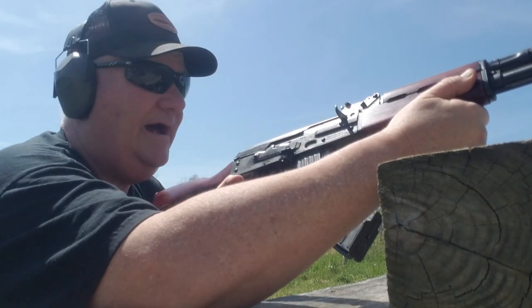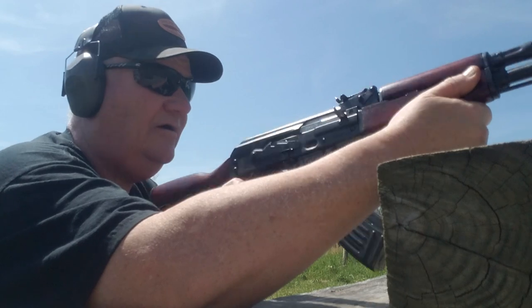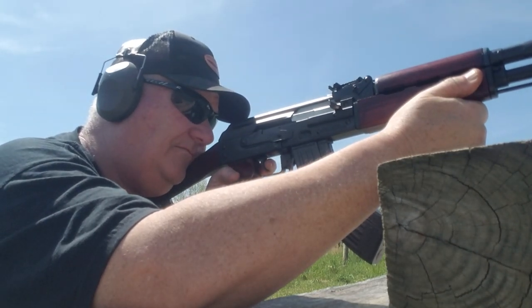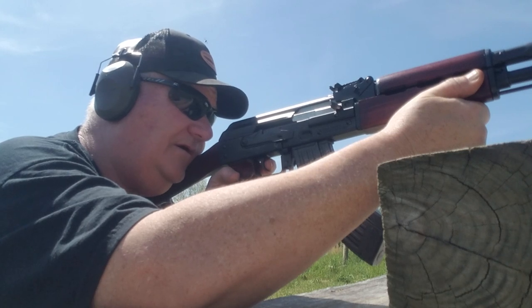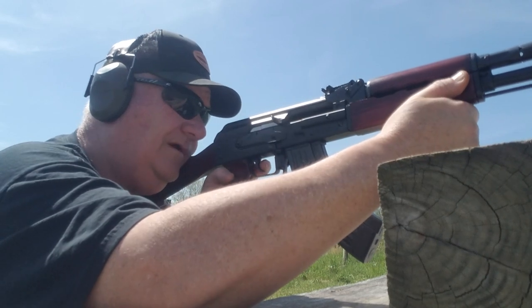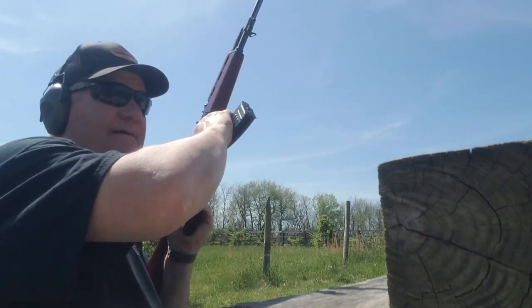It's got a nice trigger buddy — you can shoot groundhogs with this thing. Let's try the little 6-inch wide steel at 125 yards. Yeah! Yeah baby!